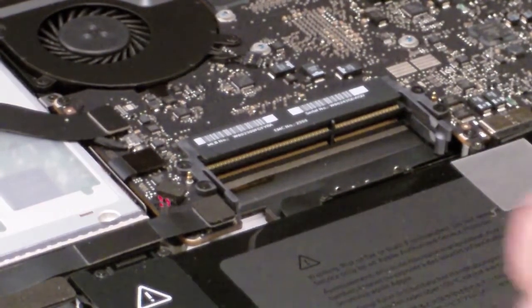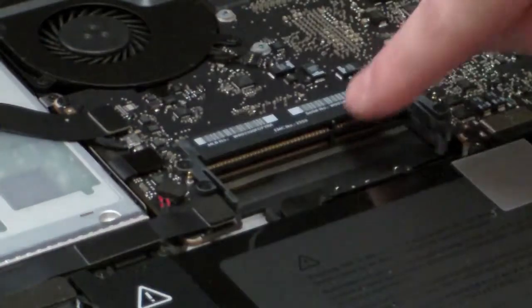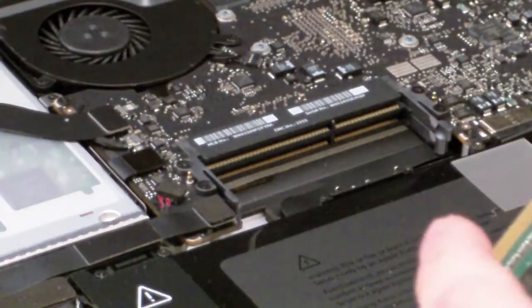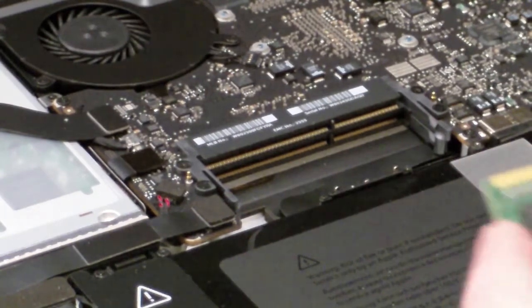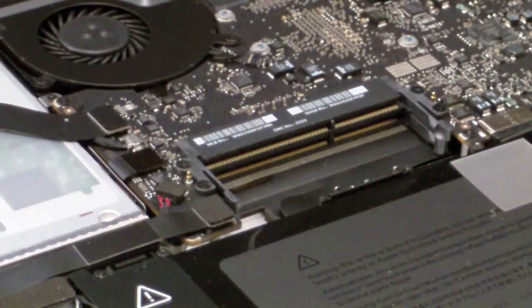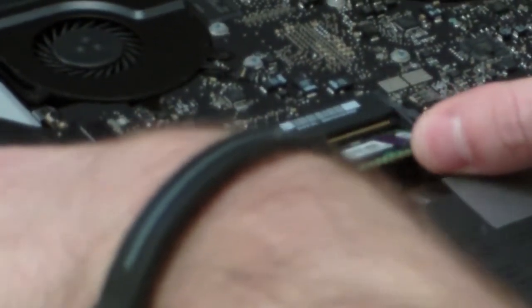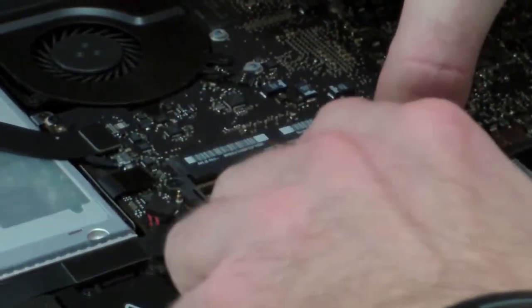Now you're ready to put in the replacement memory. When doing this, make sure you line up the slots with the prongs — obviously you don't want to force it if it's the wrong way. You'll be putting it in the same way you took them out, at an angle, then snap it all the way down until it clicks.